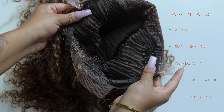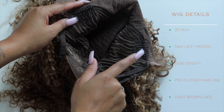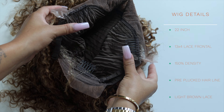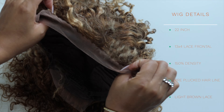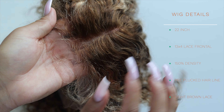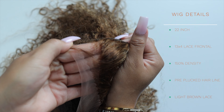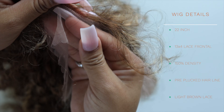I just wanted to show y'all the construction of the wig. It does come with two combs on the side and a comb in the back, and an adjustable strap. But I don't end up using the two combs — I always cut them out — and I do leave the one in the back for security. The knots did not come pre-bleached so I will be bleaching those. The hairline is slightly pre-plucked but I will be going in more to give it a more customized look.